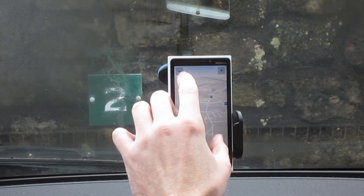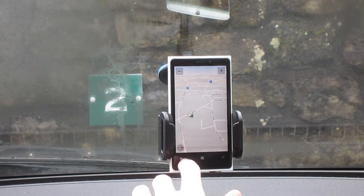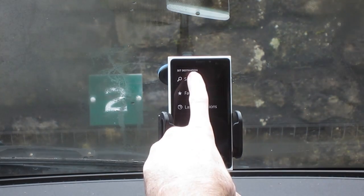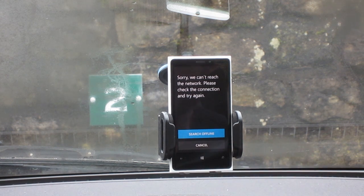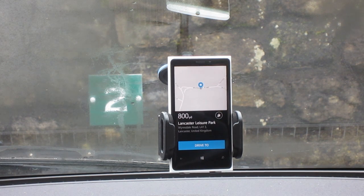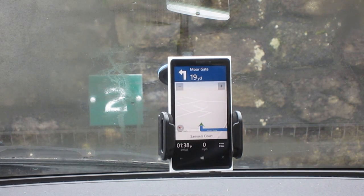Let's see if we can navigate somewhere. Set destination, search. I've tried to search for Lancaster Leisure Park and it's saying sorry, can't reach the network — check connection or search offline. Oh, there we go, that's where it is. Hit drive to. Excellent stuff.